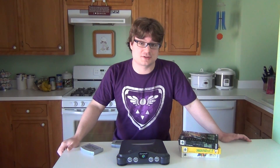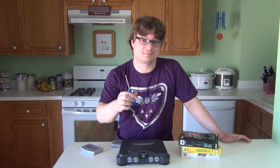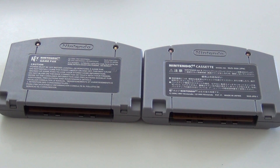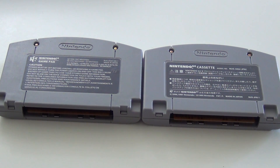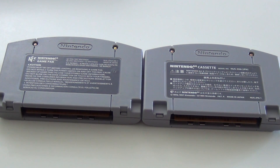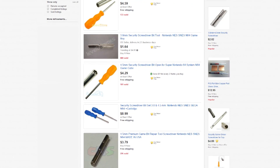So today I'm going to show you how to play Japanese games on your Nintendo 64 console using only a bit screwdriver. Similar to the Super Nintendo, the only thing keeping you from playing imports on your North American Nintendo 64 are tabs in the console and grooves on the back of the cartridge. Unlike the Super Nintendo, though, these tabs are not easy to remove. So all you really need is a security bit screwdriver.